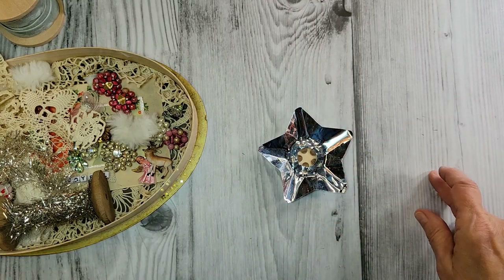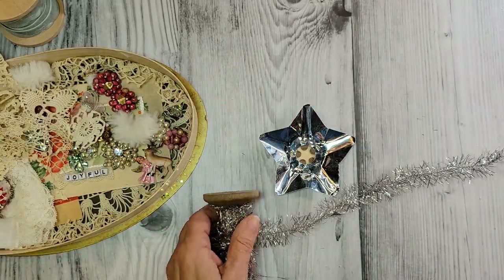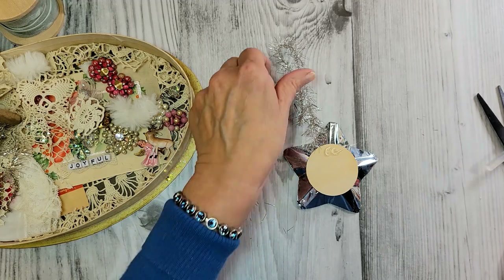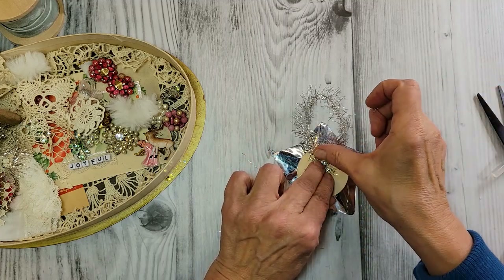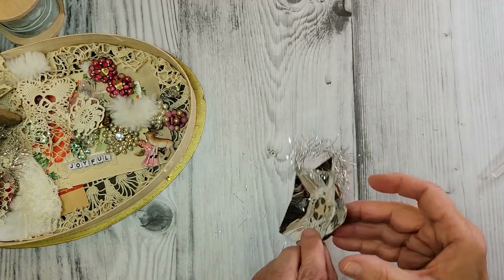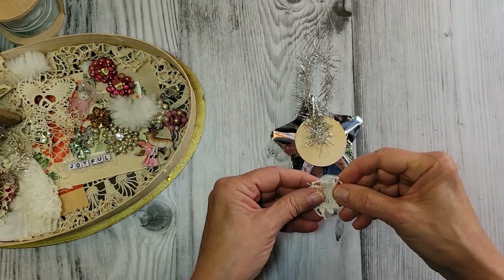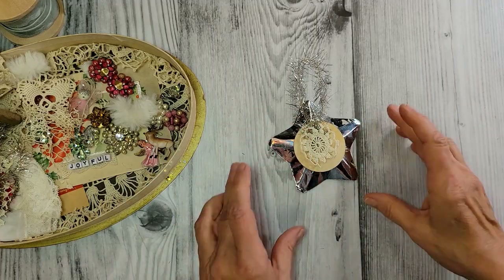This is a little bit stronger now. I've got a nice hanger right here — I'm going to do the old tinsel hanger on the back. A big dollop of glue, just going to lay that right there for the hanger. That hangs nice. How about a little scrap from a doily — let's cover up our hanger and add a little vintage to the back as well.